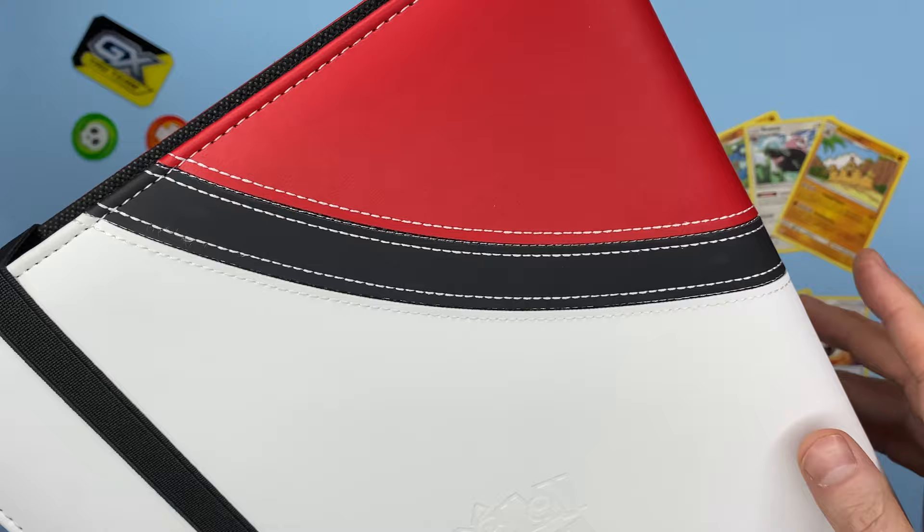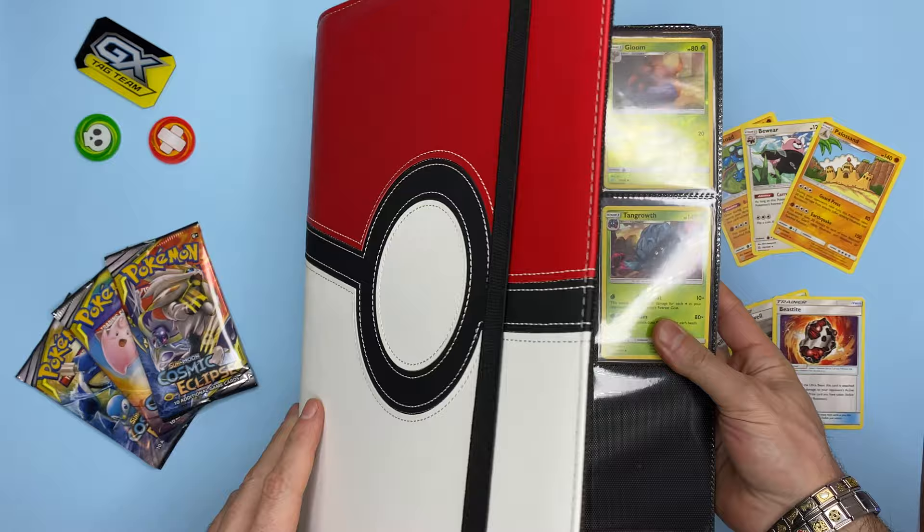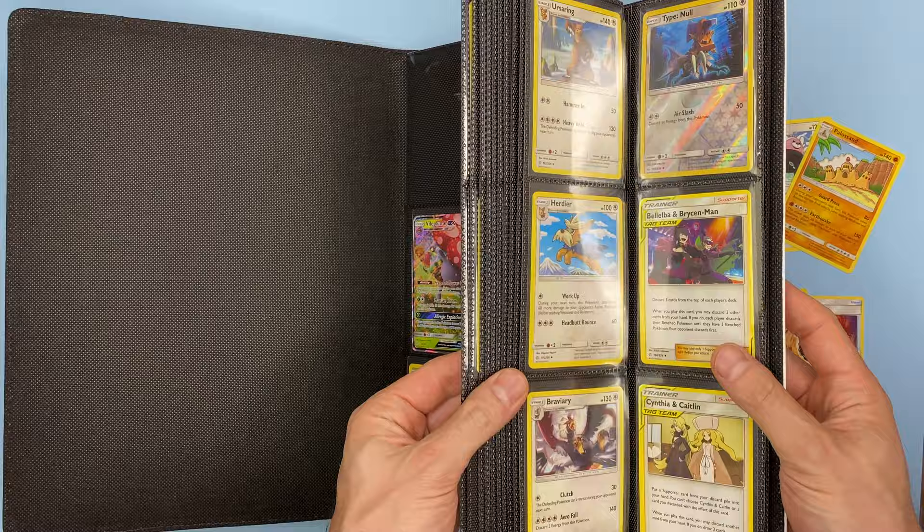This binder has a fantastic elastic mechanism which you use to either keep the binder closed or to open it. On the inside, each of these binders has 20 pages that can hold nine cards on each side — effectively 18 cards per page — resulting in 360 cards per binder.